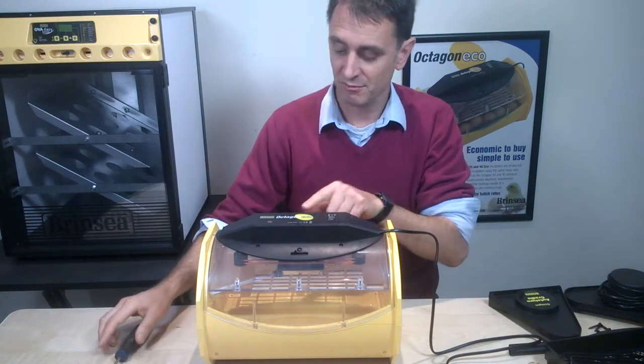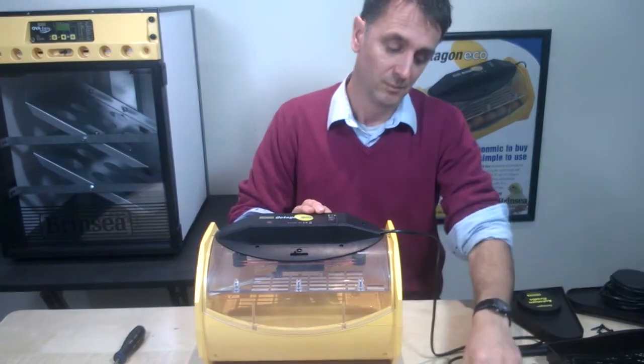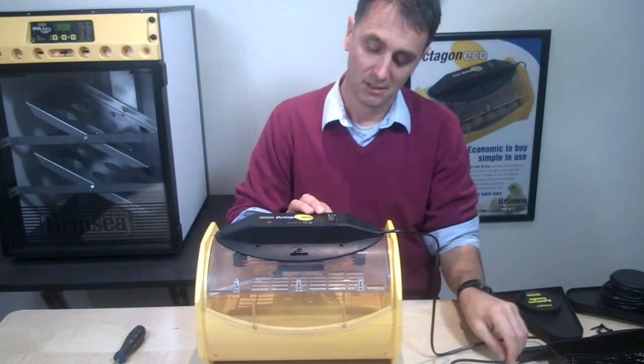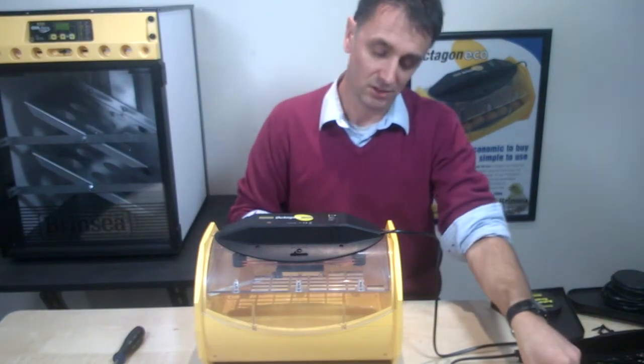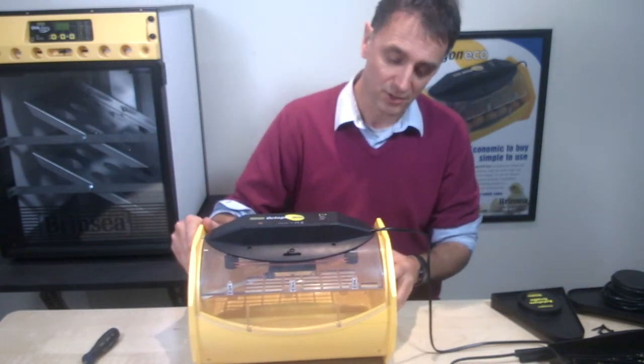Remember, if you do want to adjust the temperature, just take the little cap off, use the two-millimetre blade screwdriver, and adjust the little red spindle inside. It's the same principle as you find on our little Mini Eco.